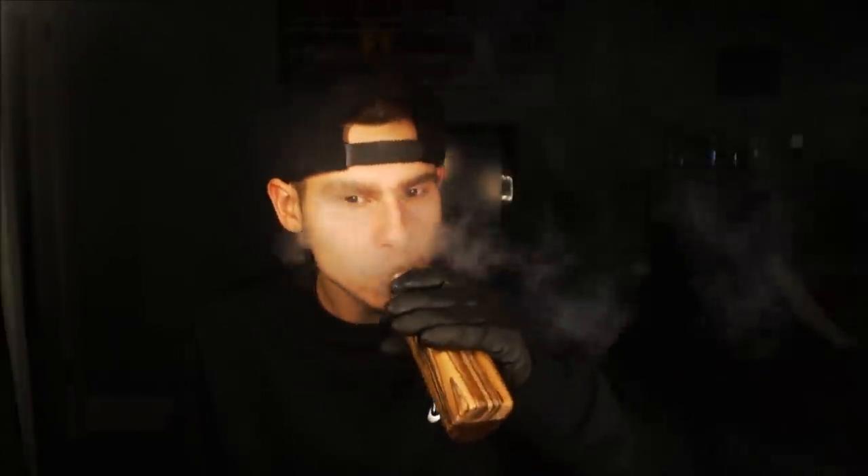What is up guys, my name is Killer Cloud and in this video I'm gonna be showing you guys bane inhales. If you guys ever see me in this video putting down my mod, it's because I have to re-wick my coil — it's having an issue anyway.